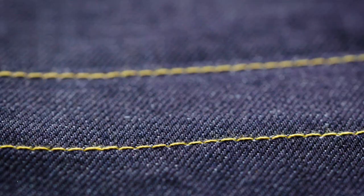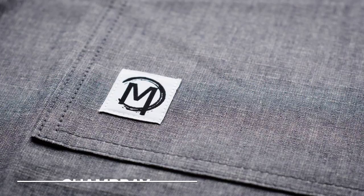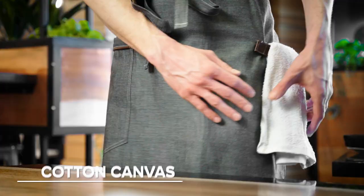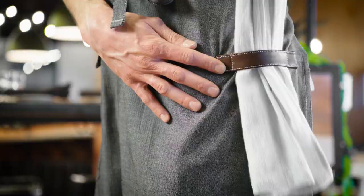These aprons are made of either denim, chambray, cotton poly blends, or cotton canvas materials. Most of the aprons also feature a leather towel holder for a stylish yet functional design.